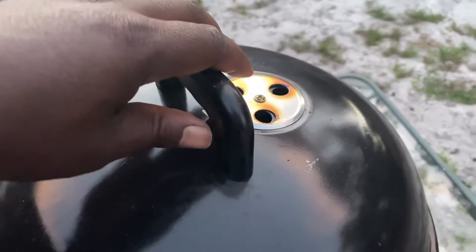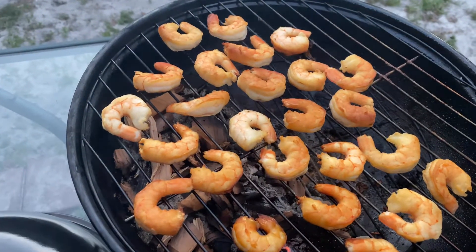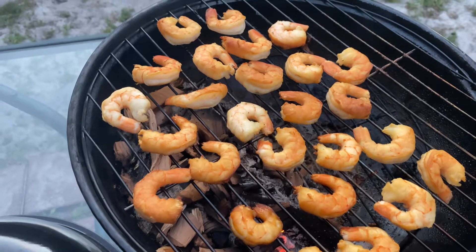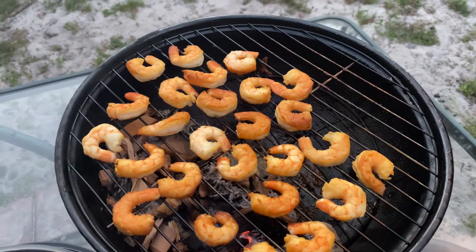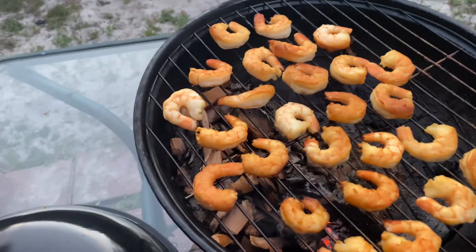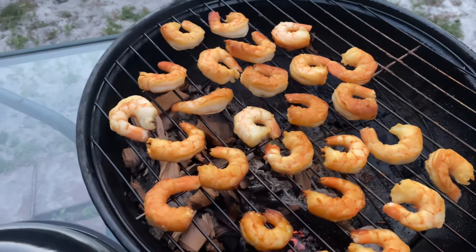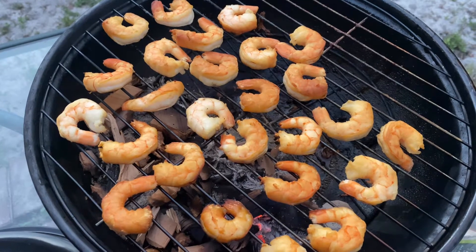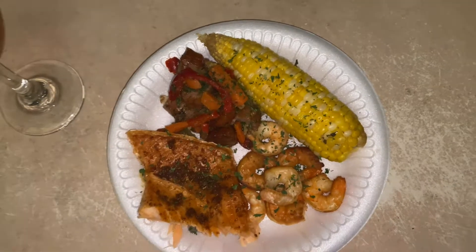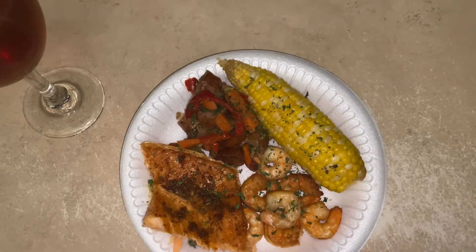Okay ladies and gentlemen, got the shrimp — I took them off the aluminum foil, looking good. Take them off the grill and put them on the dish for the final touches, and we'll be back with you in a few. Yes, the bust down is real — long time coming.